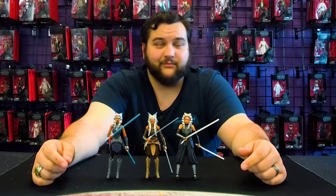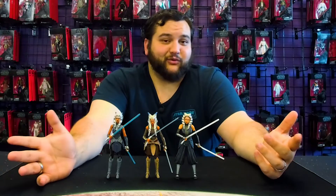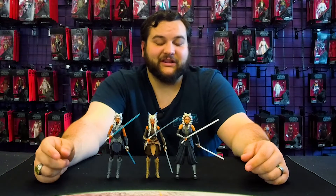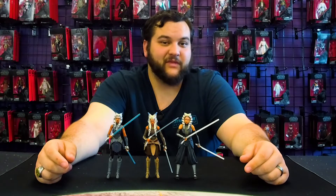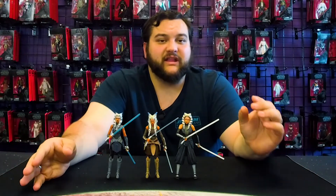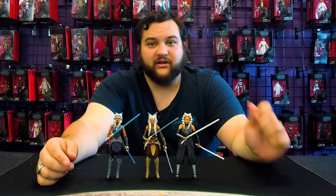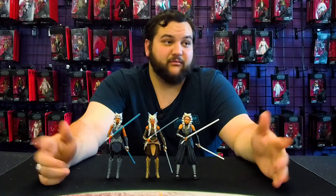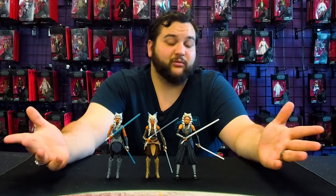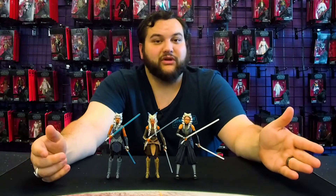All three figures are awesome for Ahsoka fans out there — I'm sure you're going to have to have all of them. Which Ahsoka are you looking forward to seeing next? What outfit, what scene? Let us know in the comments and in the forums. Most requests are probably going to be from The Clone Wars since that's where most of her appearances are from, but we'll have more appearances sooner than you know, so just stay patient and stay tuned.